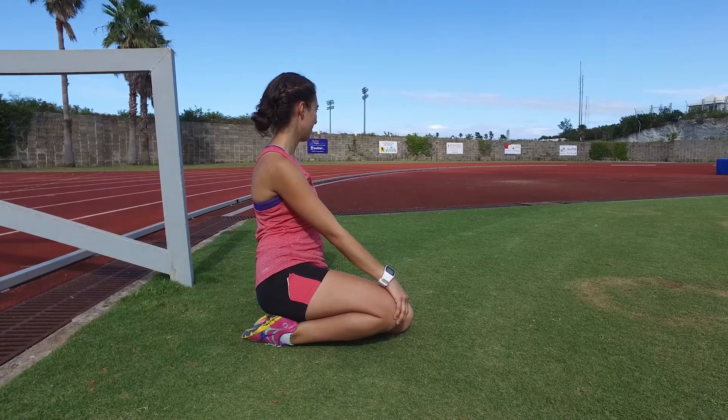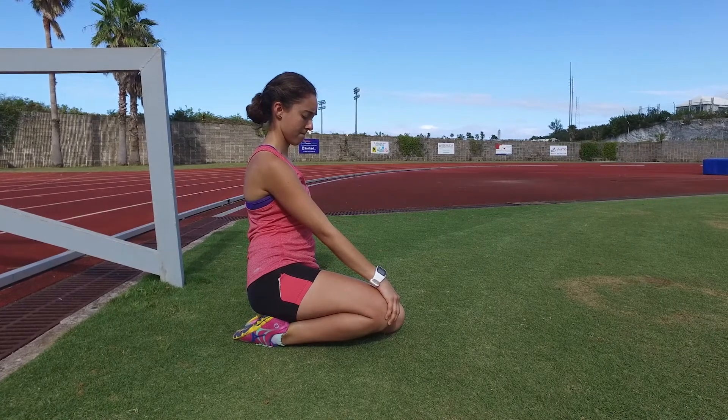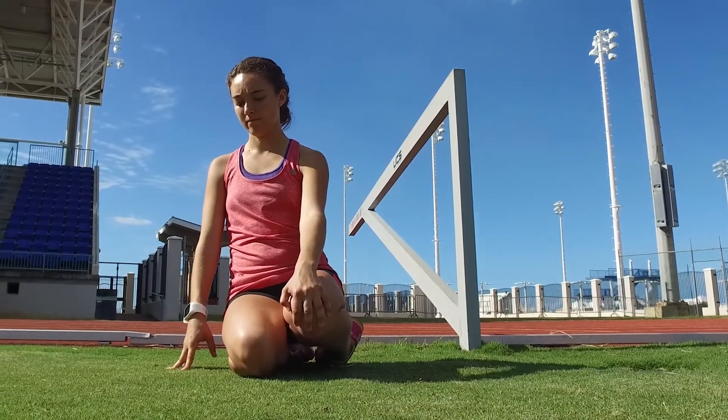Nevertheless, this stretch is very effective in loosening overworked shins and enables you to point your toe and roll through properly. Sit on the grass or soft carpet with your legs folded under your thighs. Note that your shoelaces should touch the ground.